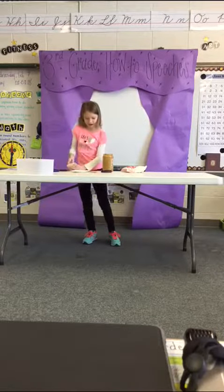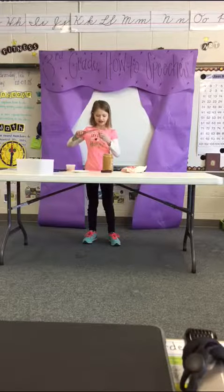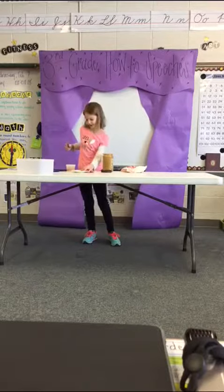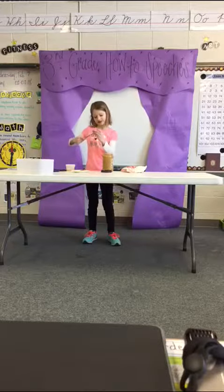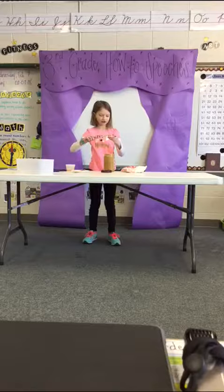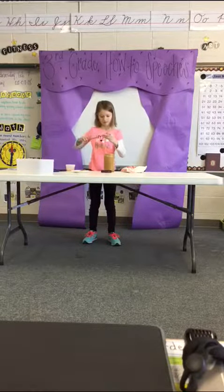Third, pick up one apple and spread the peanut butter evenly over the side of the apple. Put that apple down. Next, pick up another apple and spread the leftover peanut butter evenly over the side of the apple. If you need more peanut butter, get another small scoop. Put that apple down.